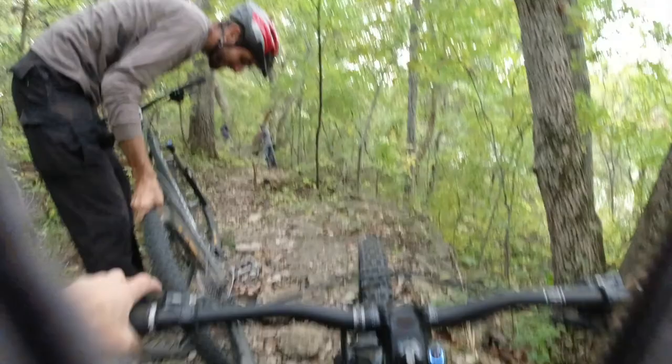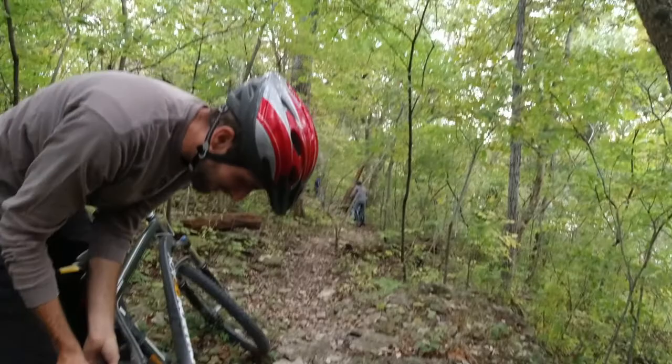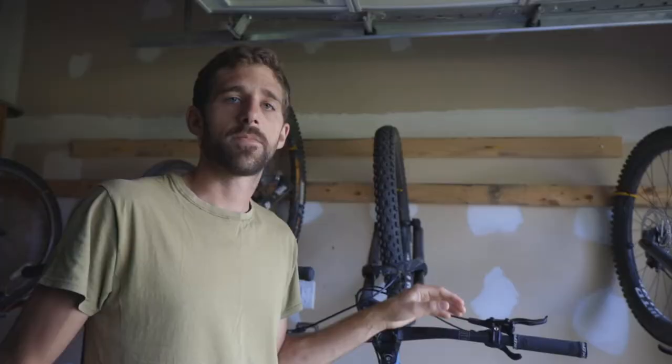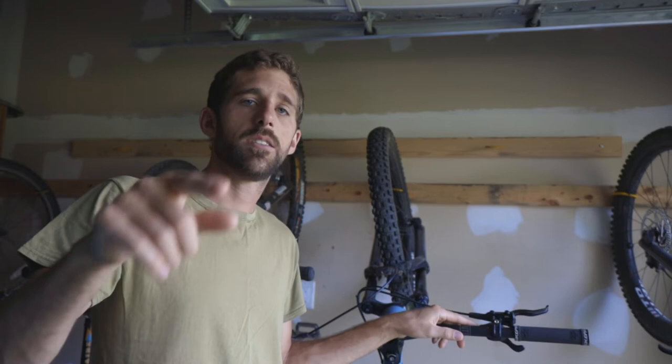I popped it — yeah, probably a snake bite. That's it for this video. If you want to save some weight or if you want a nimble-feeling bike, be sure to take your tubes out and throw them in a pack. If you run into a puncture down the trail, your tube is ready to save the day.